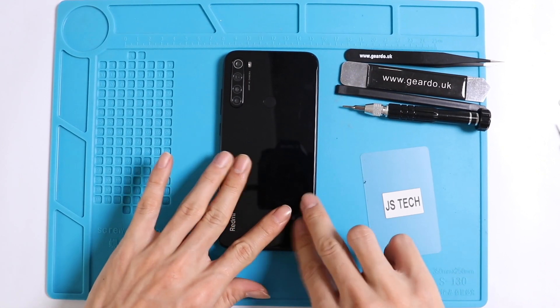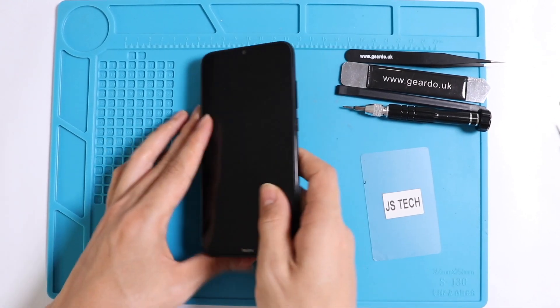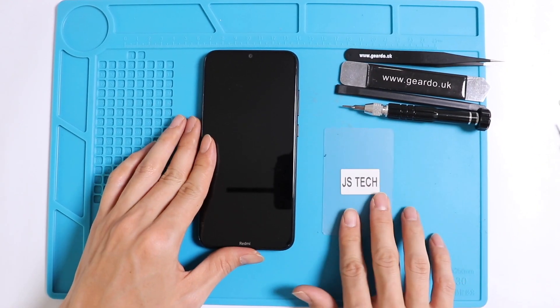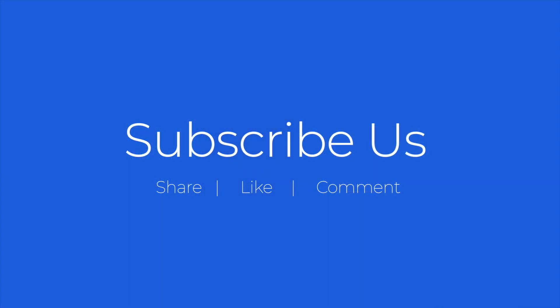We hope you liked the video. If you are looking for any replacement parts, please check the description below. This has been GEDU — please don't forget to like, subscribe, and share our videos. Hope to see you all soon, bye for now.